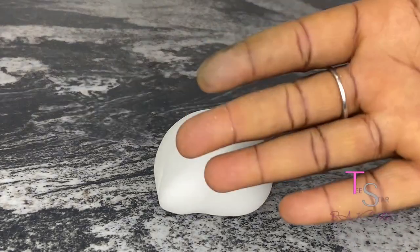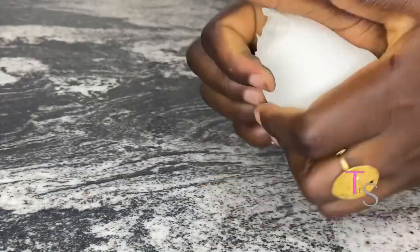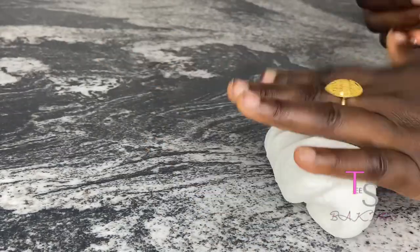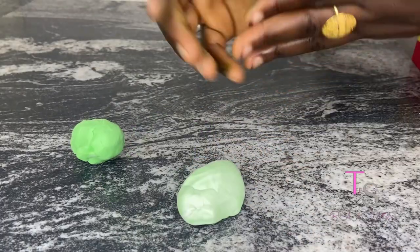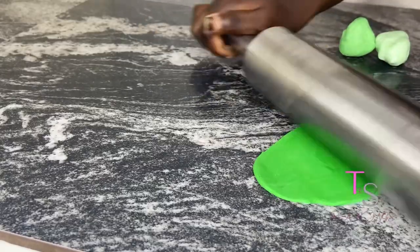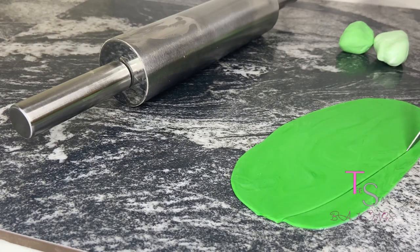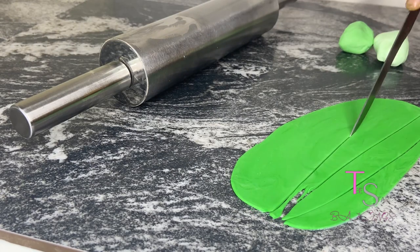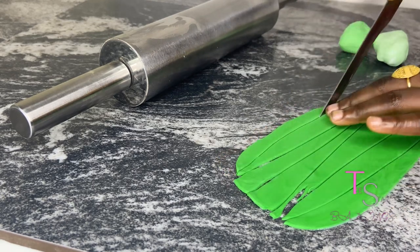Of course we need fondant for this, so I have my white fondant and then I would have to blend it into the shades of green I want. It could just be one shade, or two, or more, but I wanted three shades so I did that. After rolling your fondant out, you have to cut it into a triangular shape.